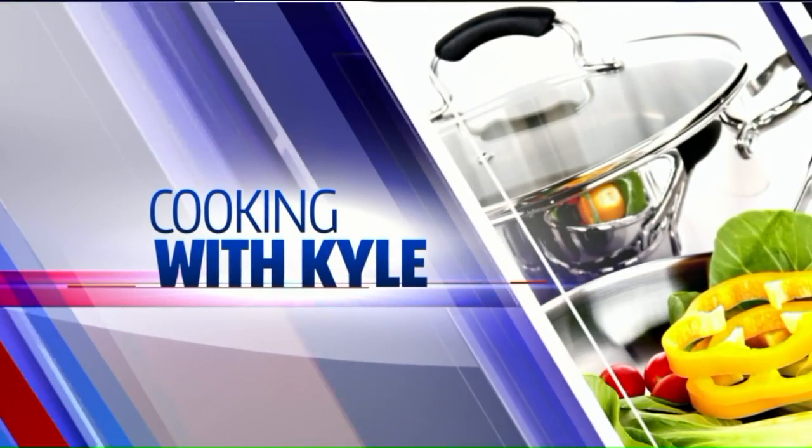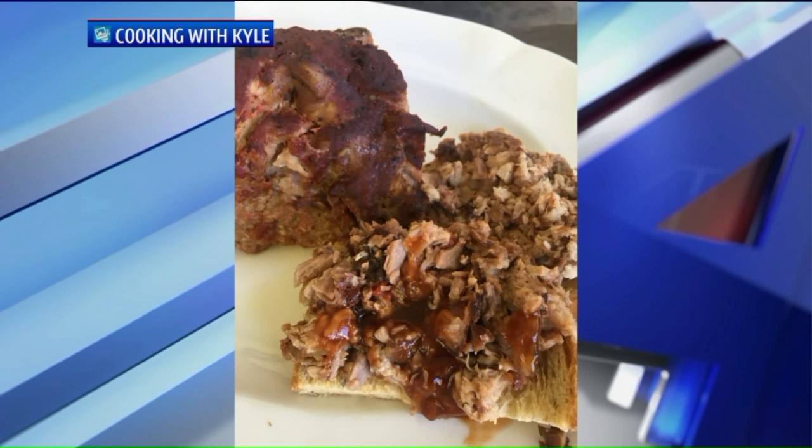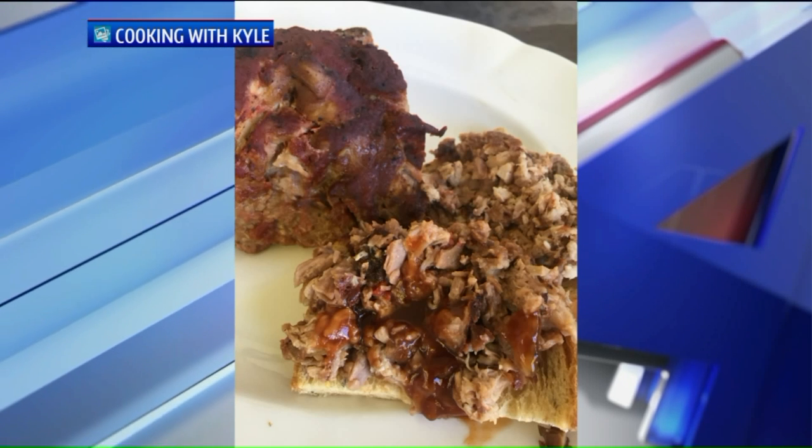We're cooking with Kyle today and he has busy families in mind. We're going to toss together this delicious chopped pork, and the best part is a crock pot will do all the work for you. This is an inexpensive meal — when we first got married, this was my best friend, the crock pot.